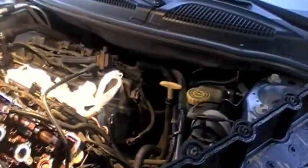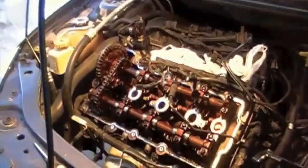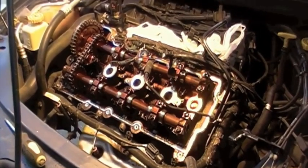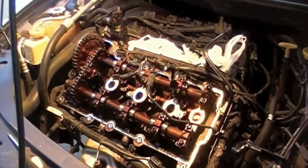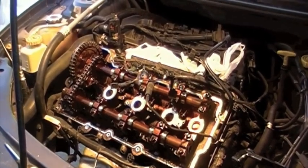Gotta love your 2.7s. This motor was very close to failing if you were to just keep driving it. But I came just in the nick of time and I'm saving this thing from blowing up. We'll get her on the road again when I can afford to order a new water pump, which will be sometime next week.